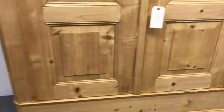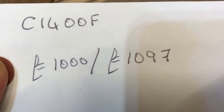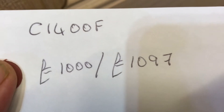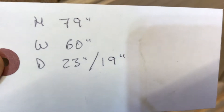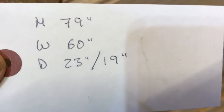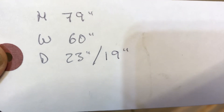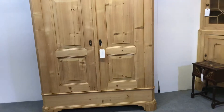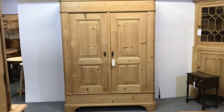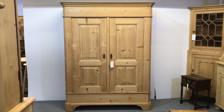The code number is C1400F. The price is £1,000 as it is; if you'd like it waxed and all done up for you it'll be £1,097. Height is 79 inches, the width at the widest point is 60 inches (5 foot), and the depth at the deepest point is 23 inches, with an internal depth of 19 inches. That should be fine for hanging most things — just double check against your current wardrobe, but I'm sure it'll be fine.